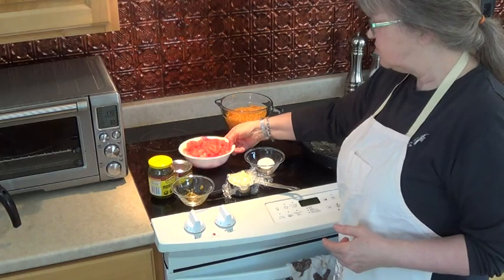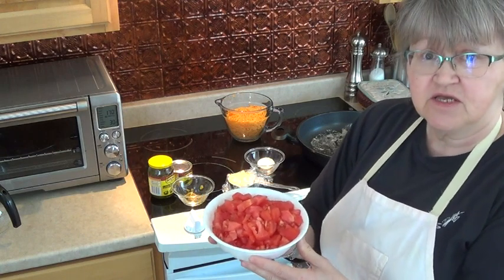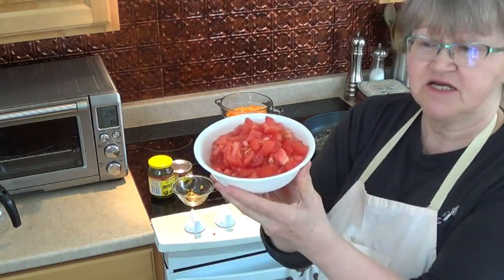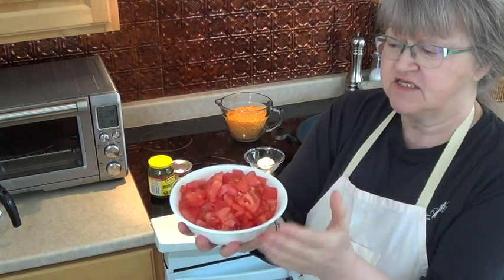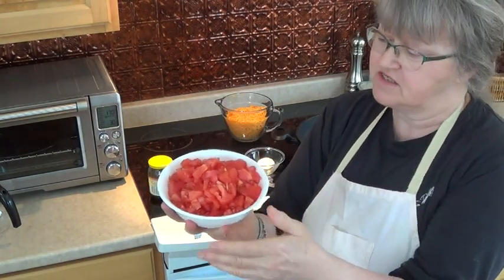It has two to three diced fresh tomatoes, and it calls for them to be peeled and deseeded. Now I've made this so many times I don't usually bother peeling them, but today I did. I didn't deseed them though — I just poured off the liquid instead.